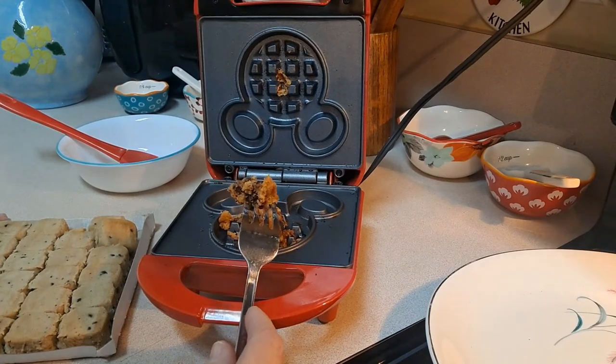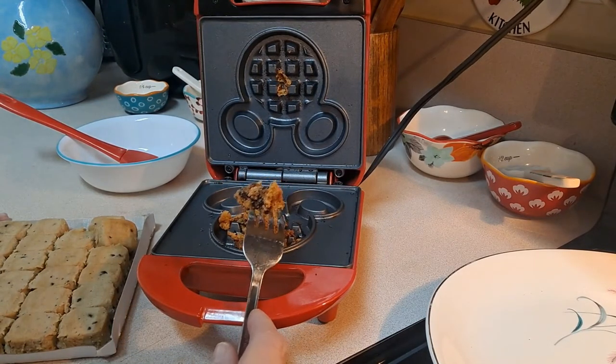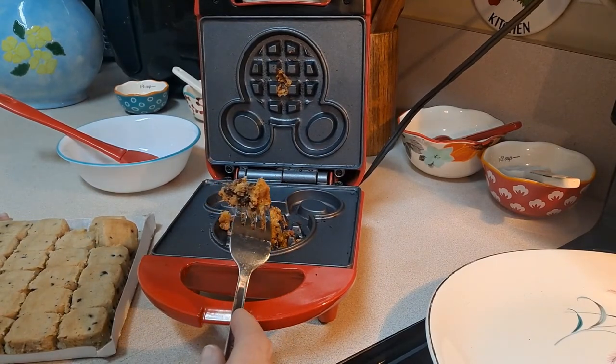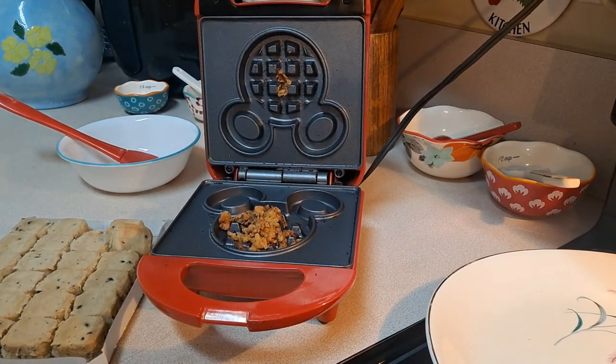So let us know what you think — were you successful in cooking cookies in the waffle maker? Let us know. It's going to be a no for us, and thanks for watching. Cookies in the air fryer.